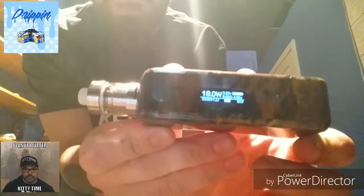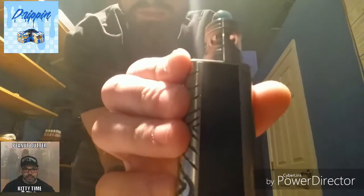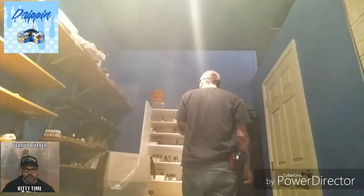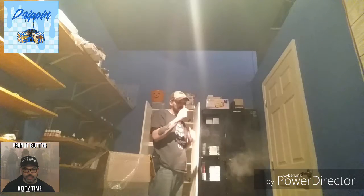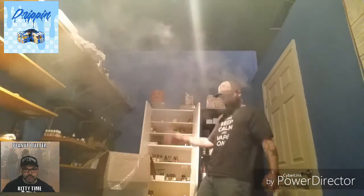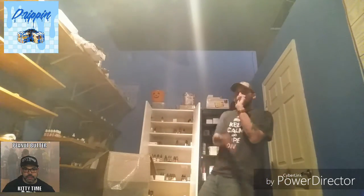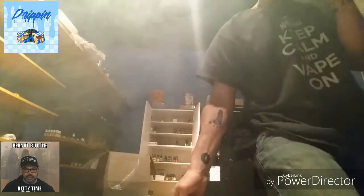18 watts of pure power — and let's also try it out at 24 watts of pure power.